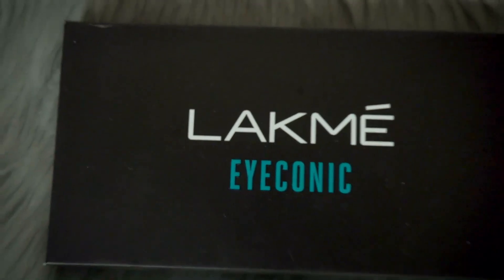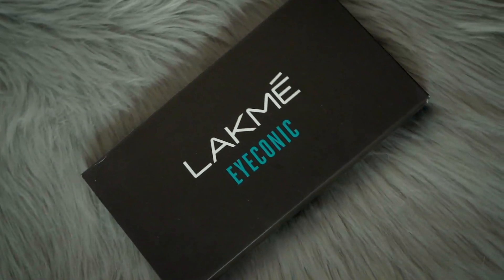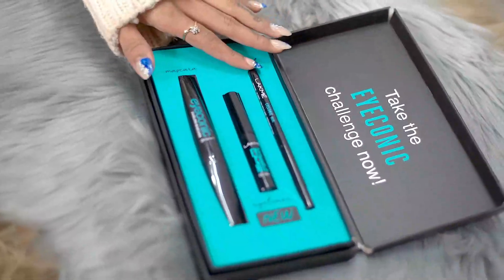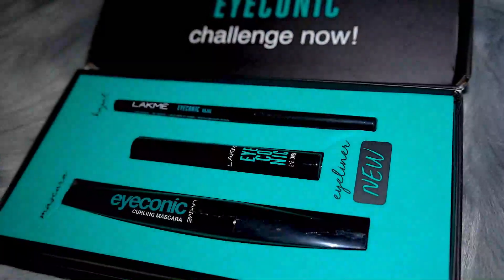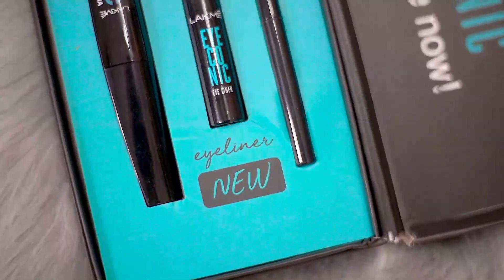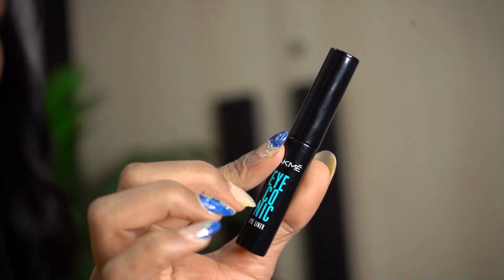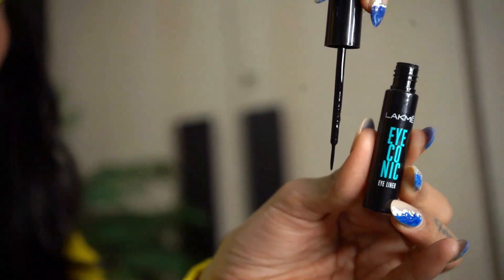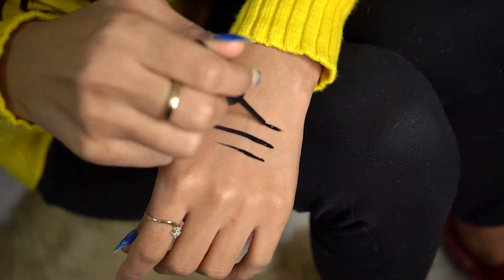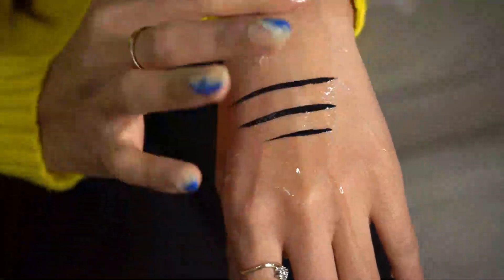So today we are going to use Lakme Iconic eyeliner. We have always used Iconic gel and mascara and we all love that. But today I am going to use Lakme Iconic new launch, that is eyeliner. I am sure this is going to be very good. The wand is very handy, very soft, with which we can also use a soft liner according to our preferences. And the best thing is that it is smudge proof and water proof too.